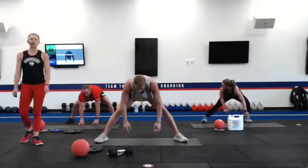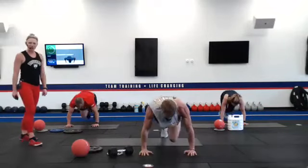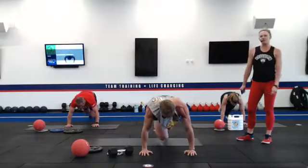Go ahead and do ten mountain climbers with three pushups. Chest all the way to the ground. We're going to get that heart rate spiked up right here during this warmup. Drive those knees in for ten. Three pushups at the bottom.